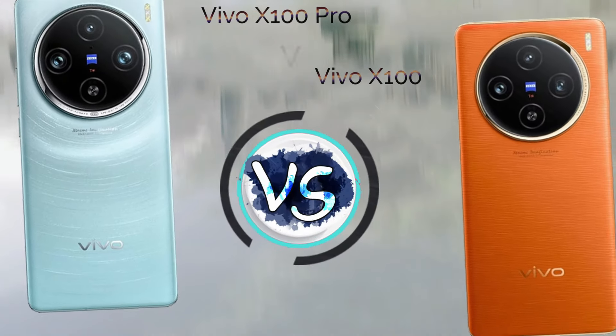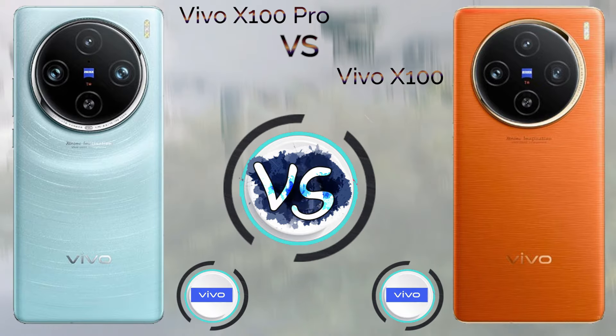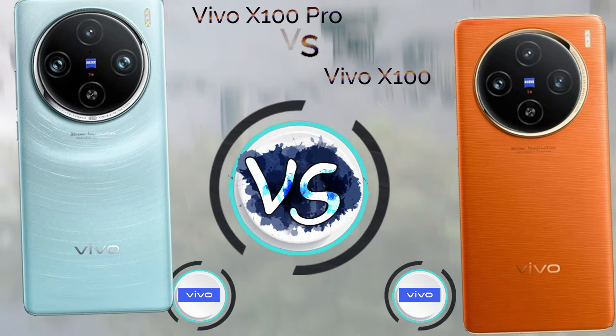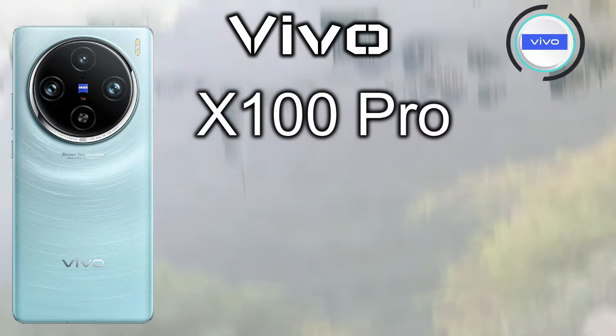Hi guys, in this video we will talk about the Vivo X100 Pro. The Vivo X100 Pro launched in November 2023 with a price tag of $800. The Vivo X100 launched in November 2023 with a price tag of $599.